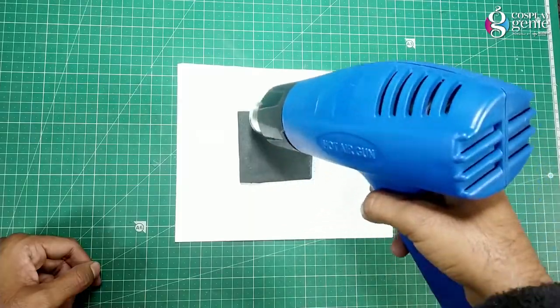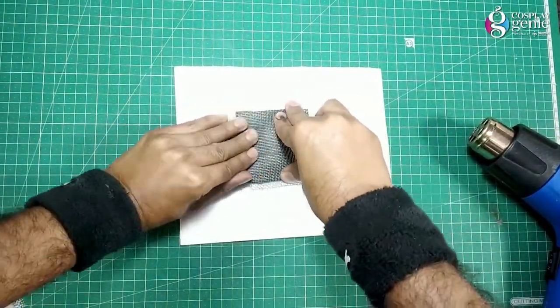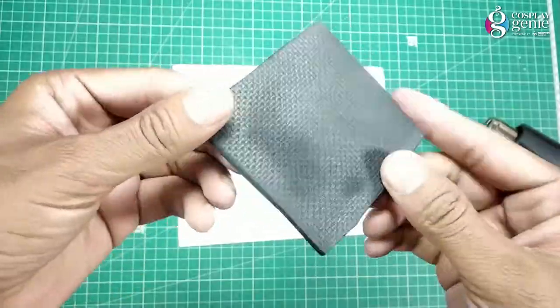Heat up EVA foam with the help of a heat gun and press a steel tool on the heated surface. Here is the dotted texture.